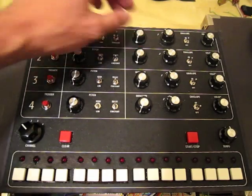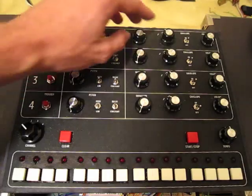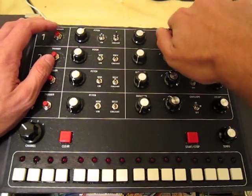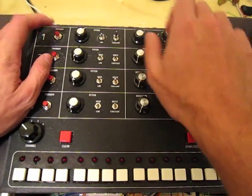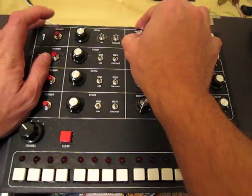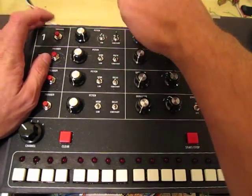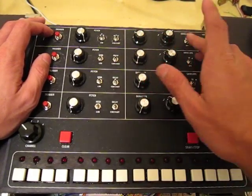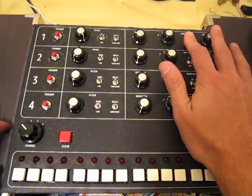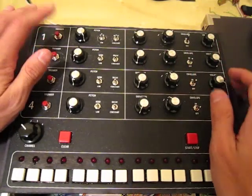The knob over here controls the duration of the sound effect. This is a rotary switch that controls the waveform. This is the square wave, here's a sawtooth wave, and a triangle wave, and noise. And the last thing that we have is an envelope control. Since percussion sounds tend to have an instantaneous attack, this switch only controls the decay. So with it off, it's constant amplitude. If I turn it on, it fades out.